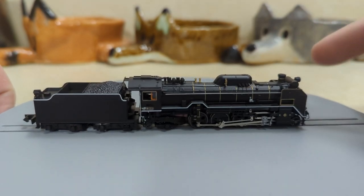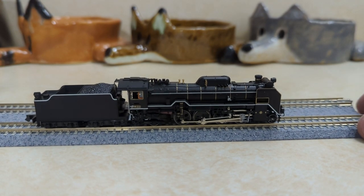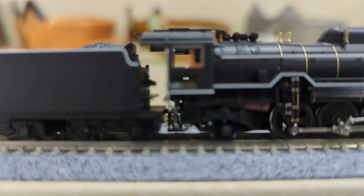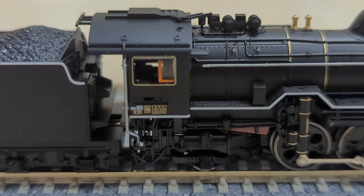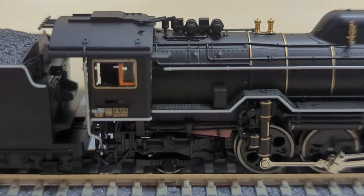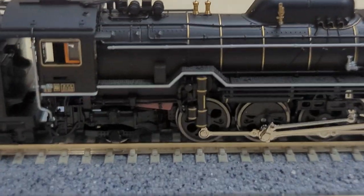Now let's go over some of the other details up close. I've transferred it over to this piece of track left over from building my layout, so now we can get a little bit closer and zoom in. You can see all those details up close — that handrail, I believe, is separately fitted. That's amazing. And then we have some piping that's molded in, but it still looks very good, especially for N-scale.